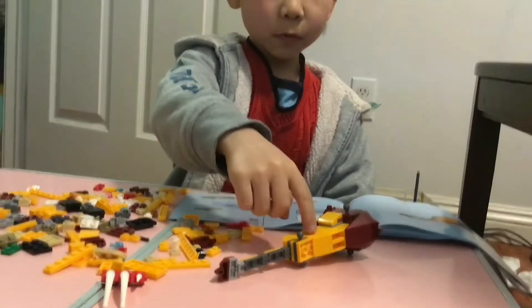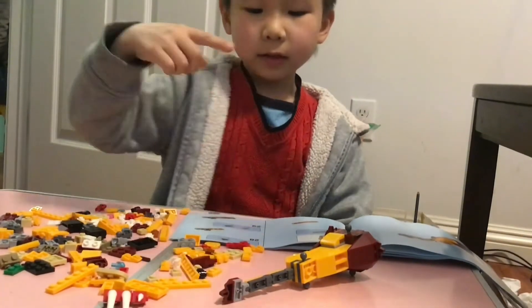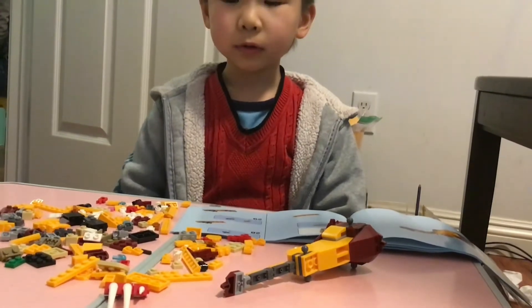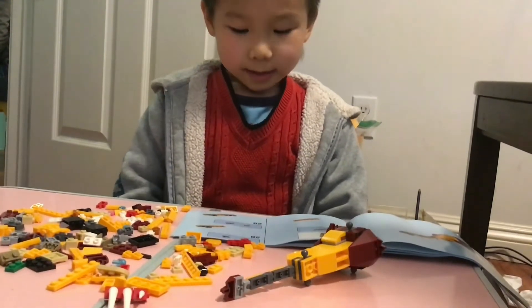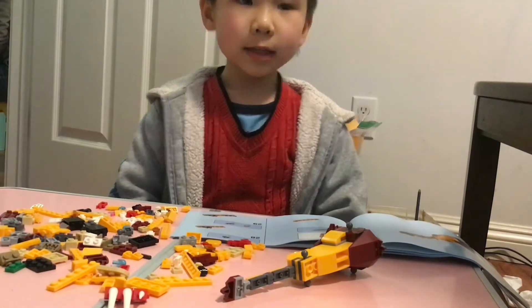I'm done with the body and the tail, and I'm gonna build the legs — all four legs. Let's continue.